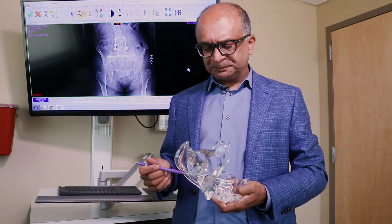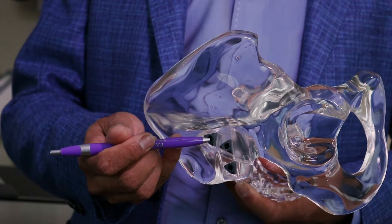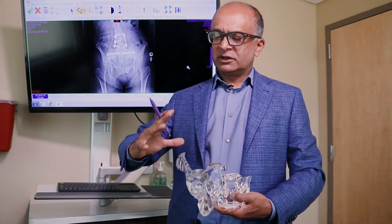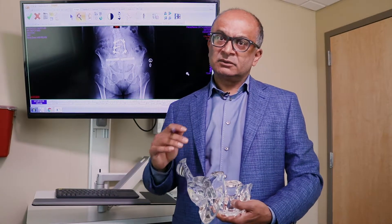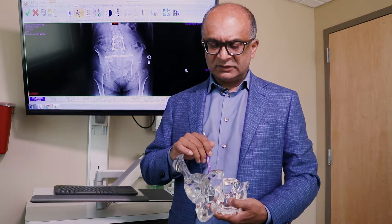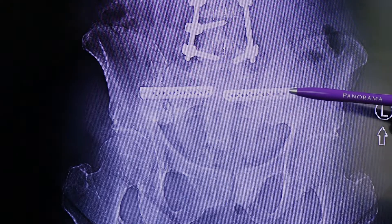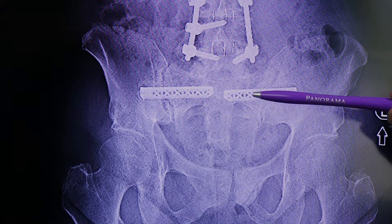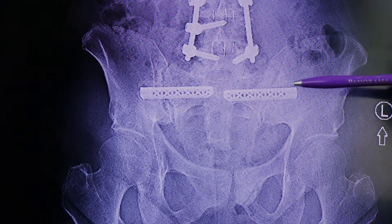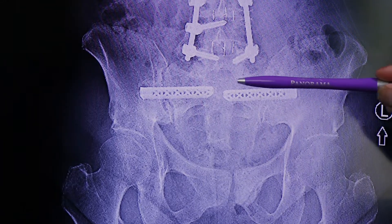Once the pins are in the right spot, we put these triangular dowels in that bridge from the side all the way to the front, and there are three of them. The SI joint flexes forward and back, and the implants prevent that rotation. The bone then heals into the implant — you can see a laser-etched pattern here so bone can grow through it — and eventually the bone incorporates into the implant, bridging both sides of the joint together.